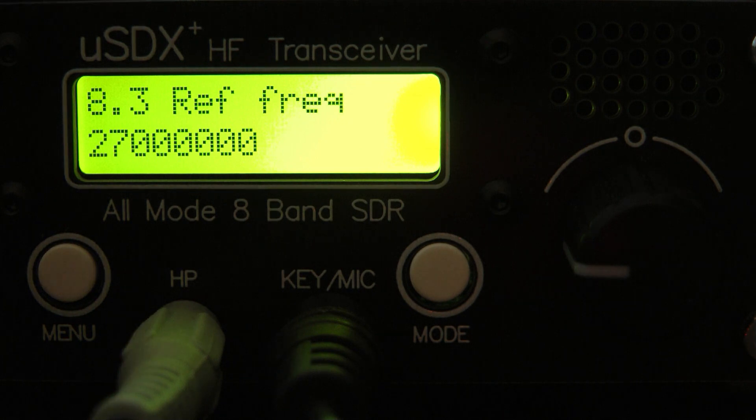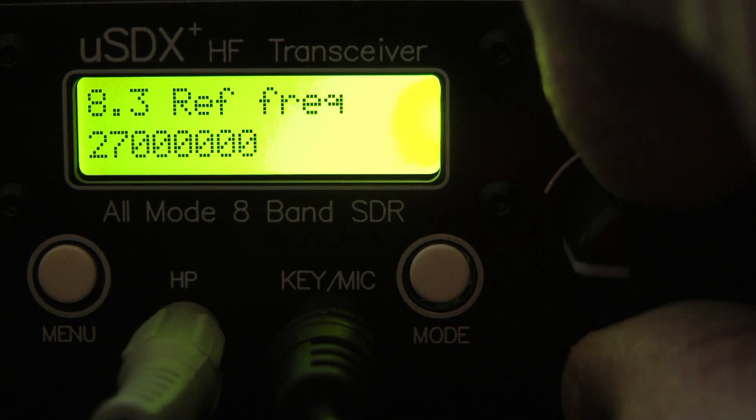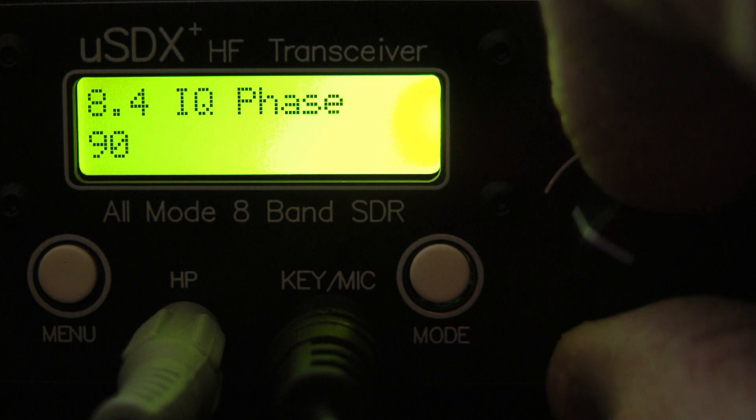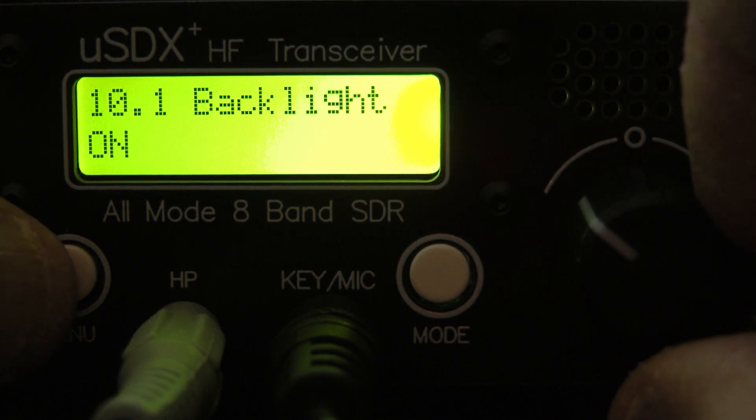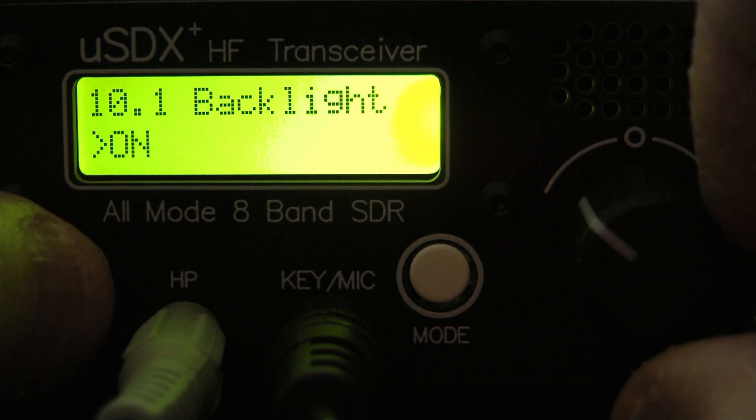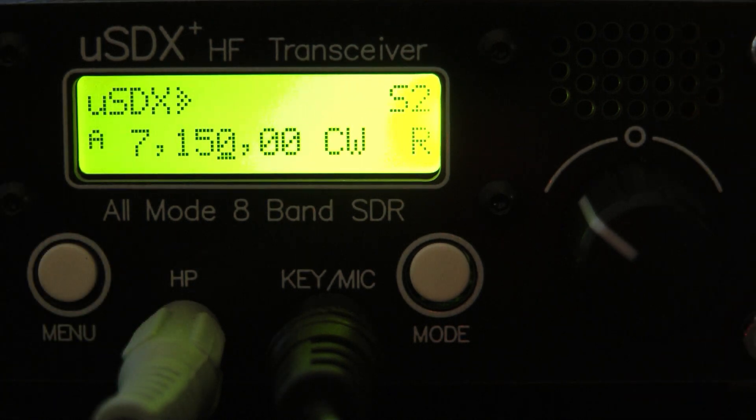Here's where if you need to fine-tune your frequency — if it's a little off — you can go in and calibrate the frequency. I believe that's all you would ever need to change on this radio. Let's get out of the menu.